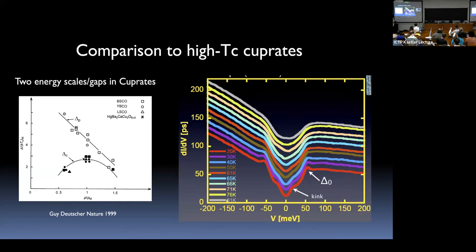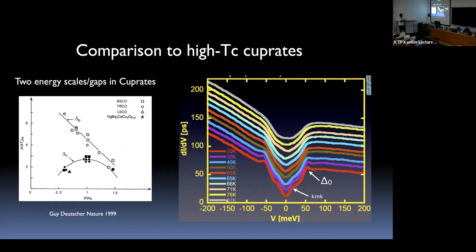Similar to cuprates, there seem to be two energy scales. In under-doped cuprates, sideways Andreev reflection shows an energy scale turning on at TC and another pseudogap scale that grows toward the Mott insulator. In under-doped samples with TC around 60 Kelvin, you can actually see two energy scales in the tunneling spectrum. Whether to associate the large scale with superconductivity or the pseudogap remains fully unresolved in cuprates — and similar questions arise here.